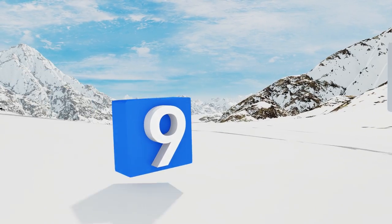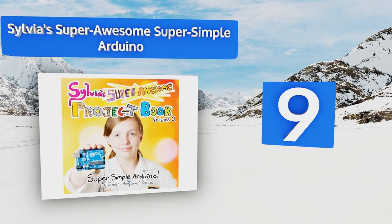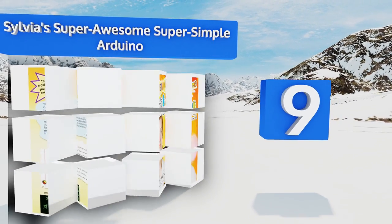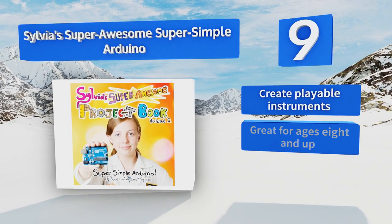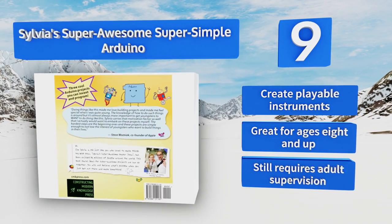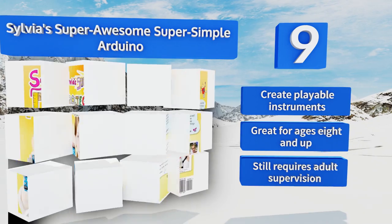At number 9, Sylvia's Super Awesome Super Simple Arduino is written by a popular child scientist personality, so it makes an ideal addition to a board purchased for a budding engineer. The drawings and coding sections are very easy for kids to understand. It teaches you how to create playable instruments and is great for ages 8 and up, though it still requires adult supervision.